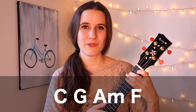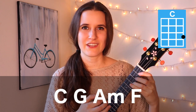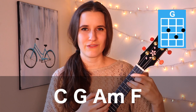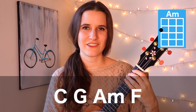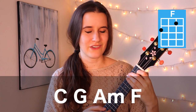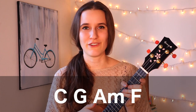And we'll go a little bit faster. So here it is a little faster: one, two, three, four; then G — one, two, three, four; A minor — one, two, three, four; and F — one, two, three, four. And that is the whole thing — it's just going to repeat over and over again for the whole song.